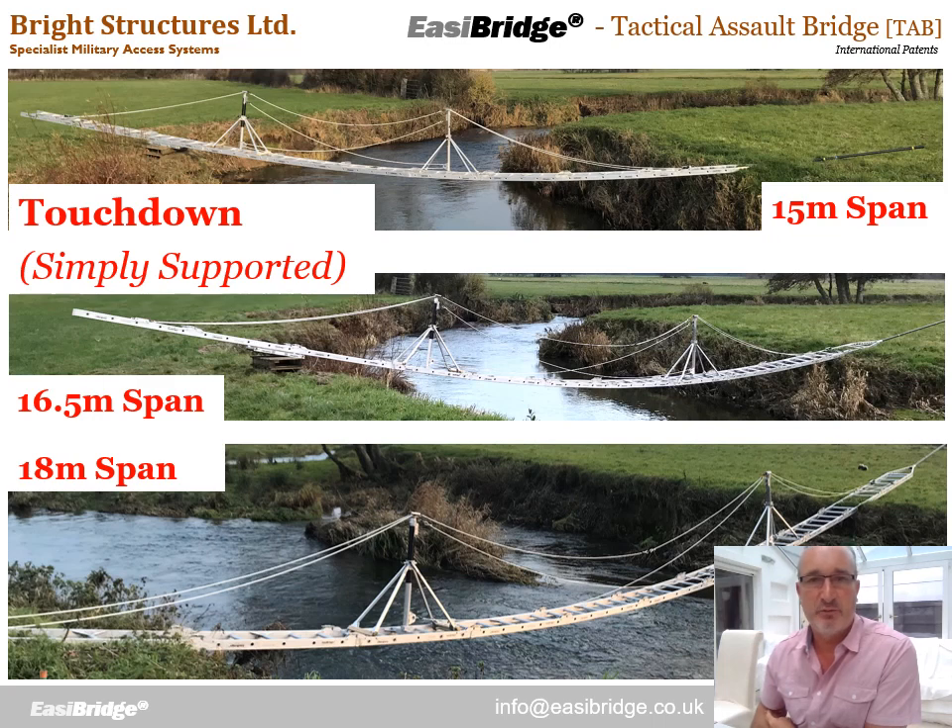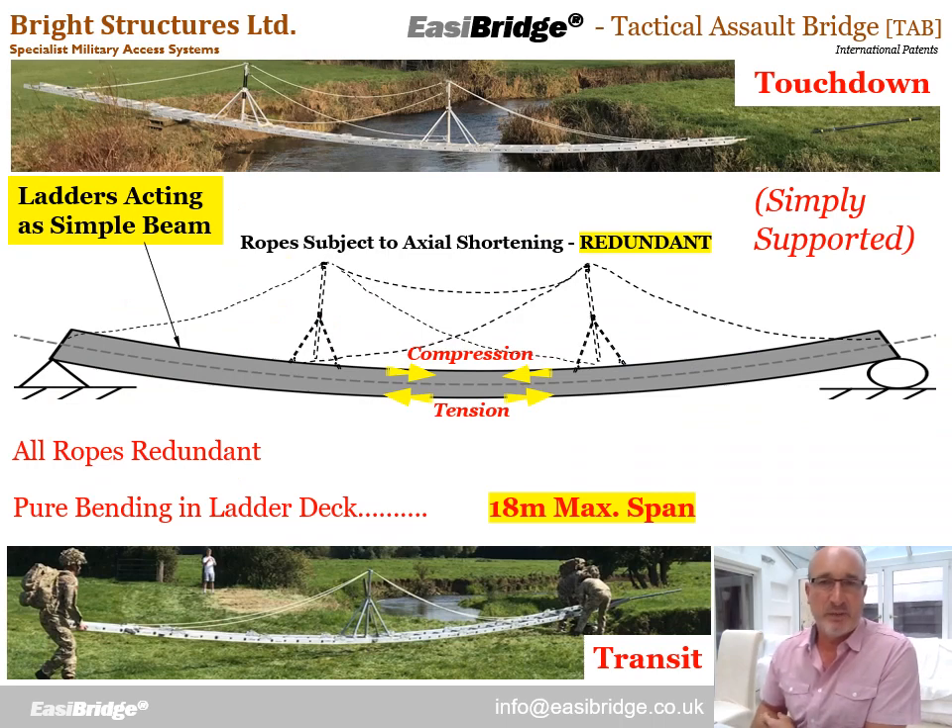Next is the touchdown stage, where the bridge touches down on the far bank. Here are photos of 15 to 18 metre spans. The first thing to note is the extreme curvature — this is a very onerous load case for EasyBridge. The reason is that the ropes at this stage are doing nothing. The structure is supported at the two ends, so the top surface is now in compression. Ropes can't contribute to compression, so there's full slack and they're redundant. The structure must support itself entirely from the ladder section alone to resist its own self-weight, giving pure bending in the ladder deck. That is what currently limits EasyBridge to an 18 metre maximum span. We also carry EasyBridge in this same orientation, ready to launch as soon as we drop it into position.